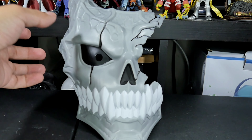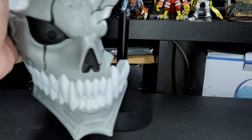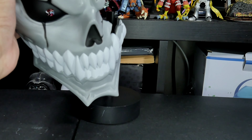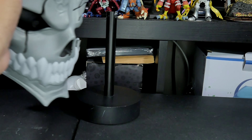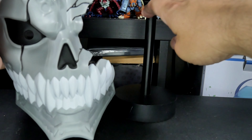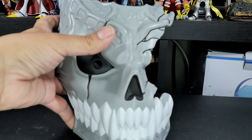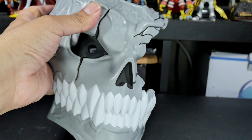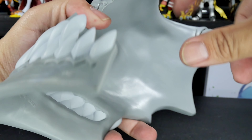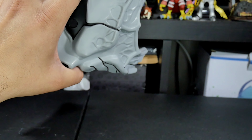Alright guys, so this thing doesn't come with a stand. I'm using this weird thing I had for a while - it used to be a light bulb but it broke, but I like the stand part because it's metal. The mask itself is very heavy. I'm actually pretty excited. It's a very thick plastic - it's not hollow inside. It's very thick and very heavy.